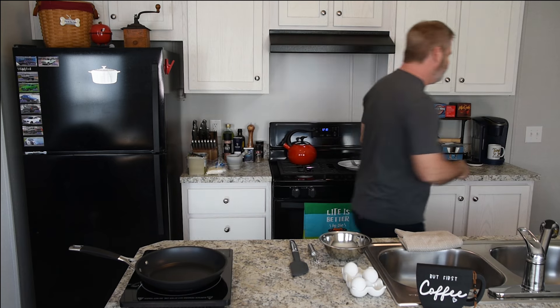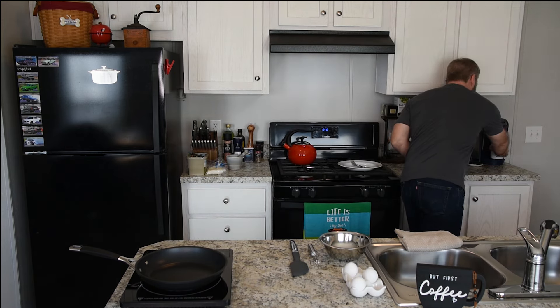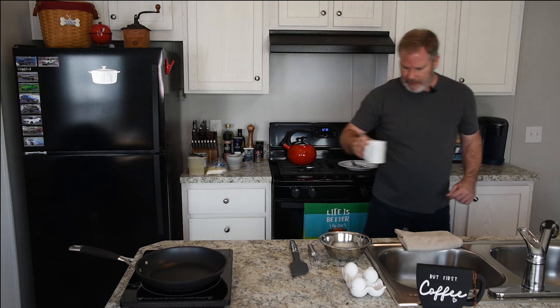Good morning everyone. Welcome to my channel, Cook It Simple with Eric. First thing we need to do is grab my coffee. I always like to start the day off with a good cup of coffee and a good breakfast.